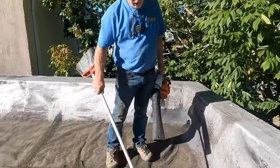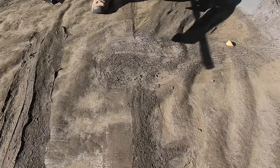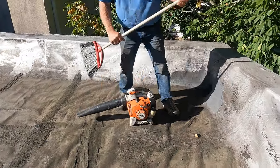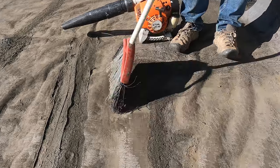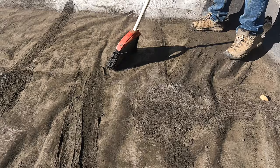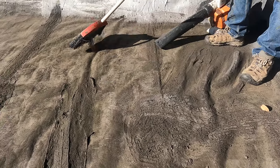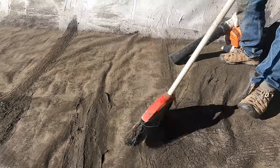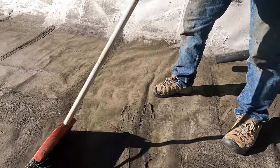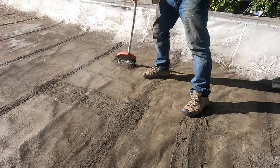If your roof is dirty — I already blew off some dust and debris — let me show you what you cannot torch over. Watch this. This is dust. See the dust there? You have to clean it. See the dust? You have to clean that dust off. You cannot just torch on top of dust. And that's how you clean it.